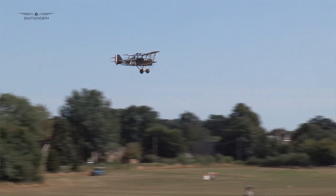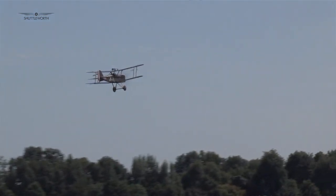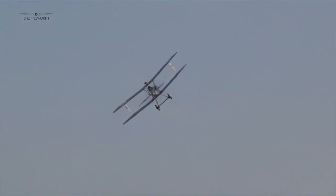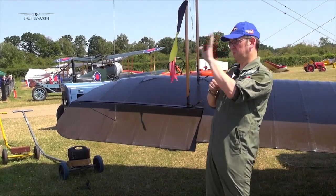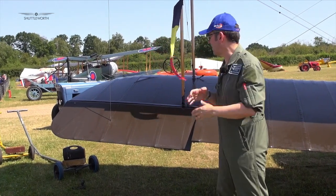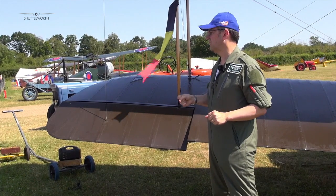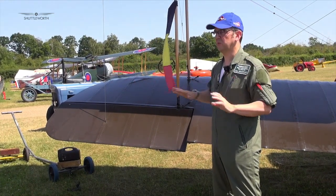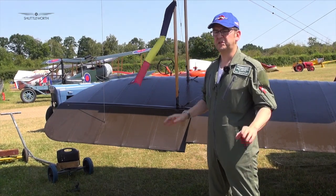It's impossible to get them trimmed and take your hands and feet off for a particular speed — they will just go away from you, and eventually they'll either tuck in, pull up, pitch down, or go sideways. Whereas this thing, you can actually trim it for a speed and take your hands off — not your feet so much — and it can fly straight and level at a particular speed.